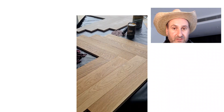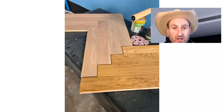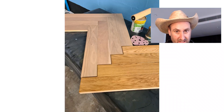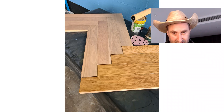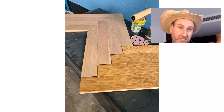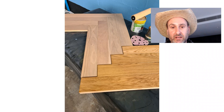Are you guys fascinated by this, or is this just me being a weirdo? Probably just me, but there we go! That is a stark, stark difference. And don't forget, we sell this product — this is our We Love Parquet herringbone, a beautiful clean grade.